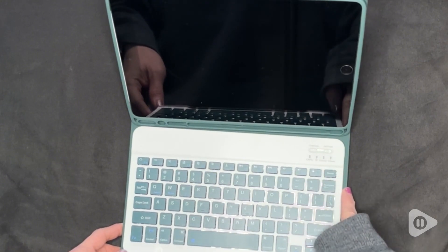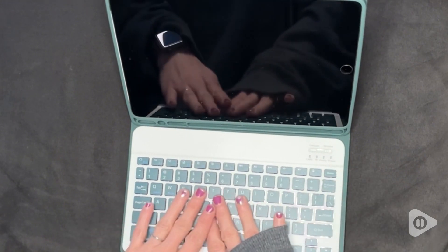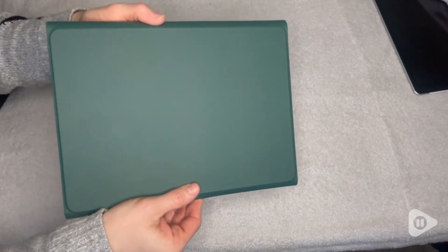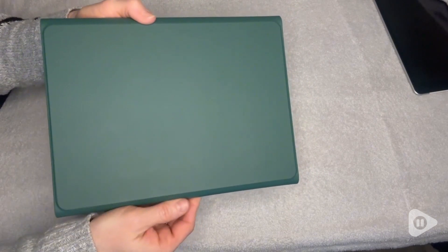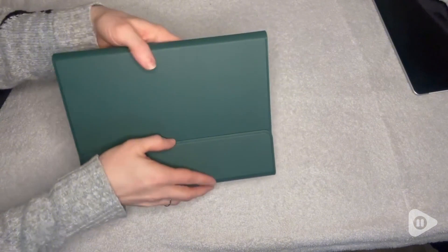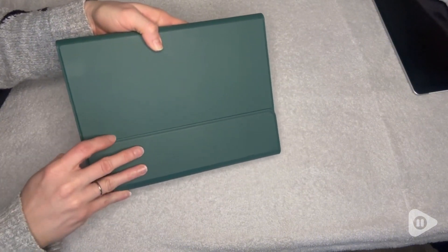I love the green color and the contrast of white on the keyboard — I think it makes it look really clean and neat. This durable PU leather material is super easy to clean and hold on to, as it's non-slip, and the magnetic buckle helps to keep everything together very nicely.